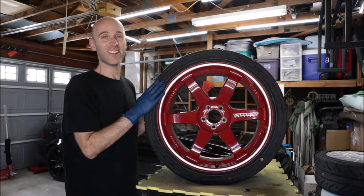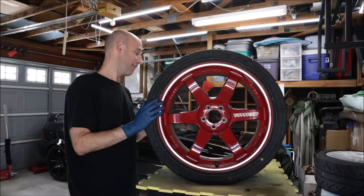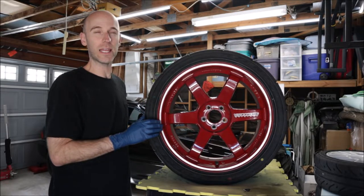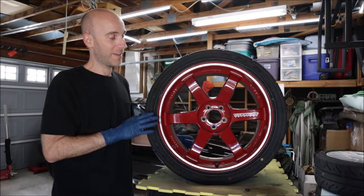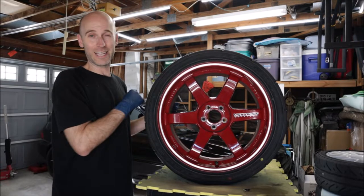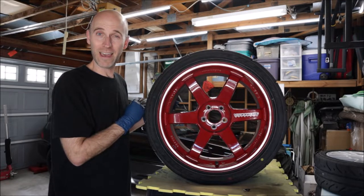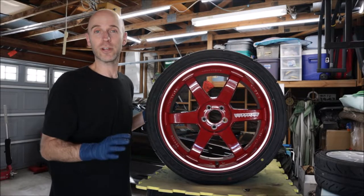We got some brand new tires — these are some meaty boys, 265/35/18 Falken Azenis RT615K Plus. Brand new, just mounted and balanced. We're going to get rid of the old XXR wheels and Michelin Pilot Super Sports I've had on them for a long time — the tires are about 10 years old, they're in great shape but I don't trust them.